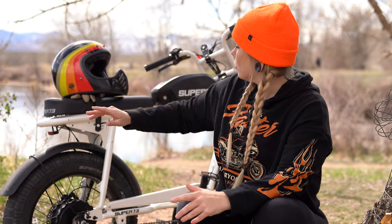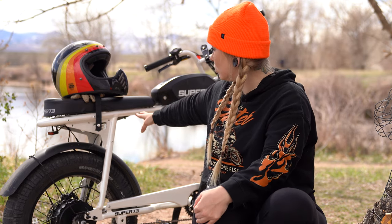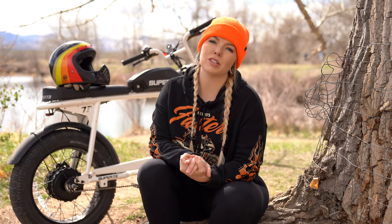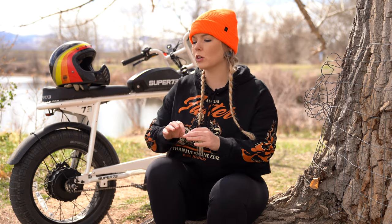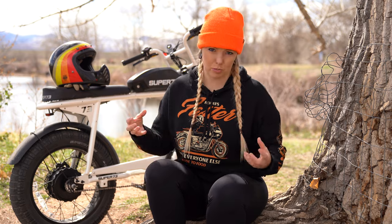Super 73 calls this a two-person seat, but I personally wouldn't agree — unless you have a very small passenger. I have a big booty and I take up well over half the seat. If you're small, two people can fit, but I'd call it a one-person seat. The seat isn't necessarily uncomfortable on its own — it's that the bike is rigid. Any bump, even a sidewalk crack, you absorb directly since there's no rear shock to take that energy.